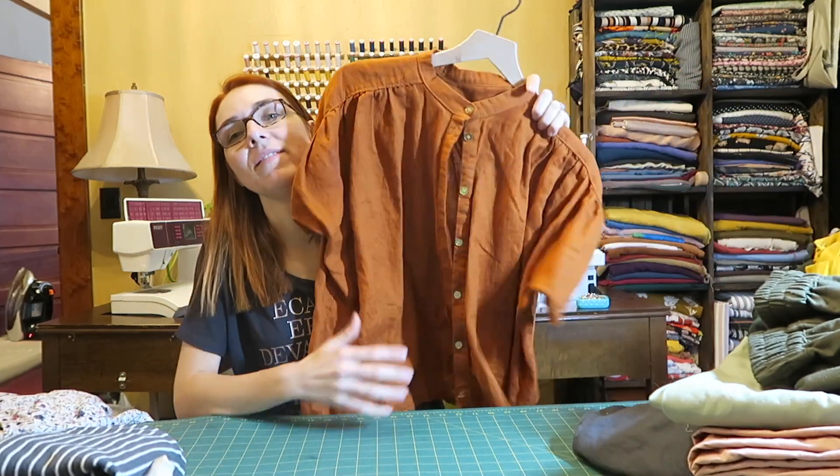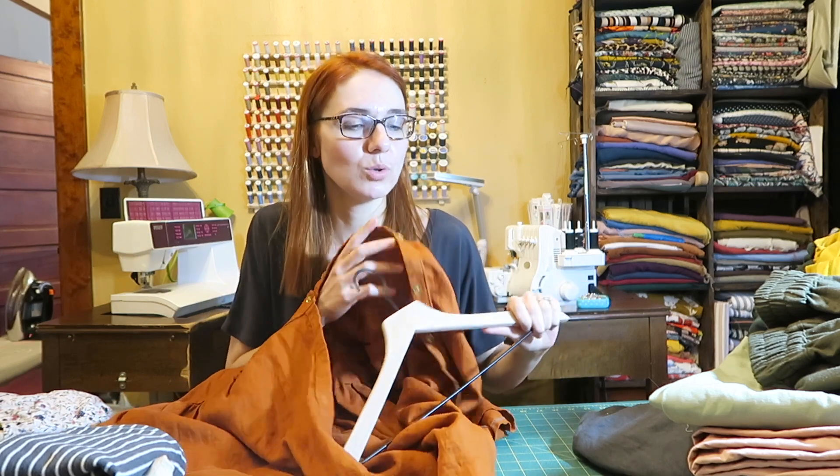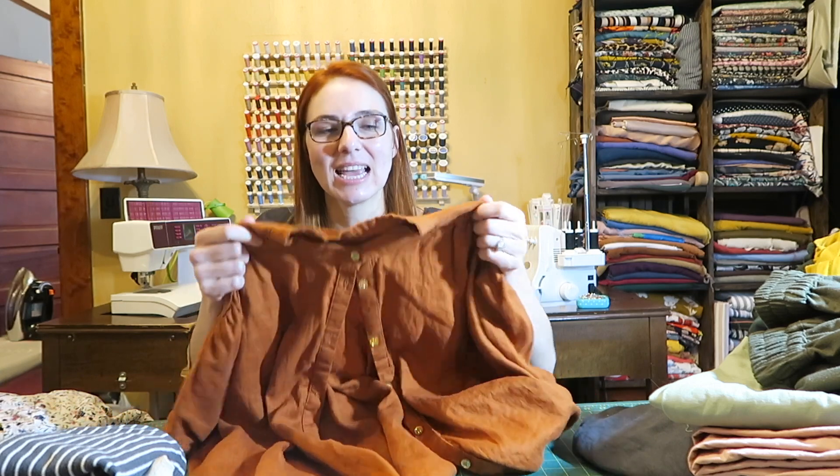This is one of my favorite patterns — it is the Petula shirt by Republique de Chiffon. I will never forget making this shirt because the seam allowances aren't included in the pattern, and I didn't really read that until I cut it out. So I made it with really tiny seam allowances. I think I did cut out the collar again because it's so tiny and I had enough fabric for at least that, but the rest of the shirt's so big I didn't really worry about it.